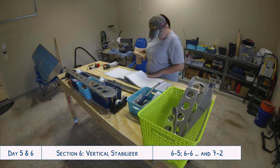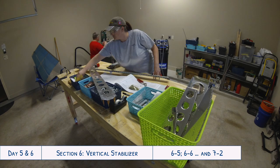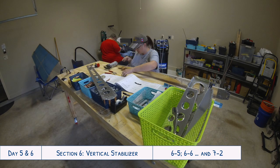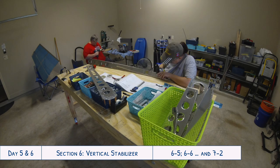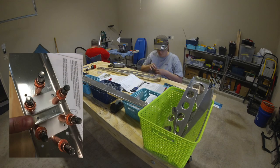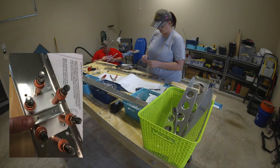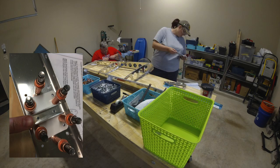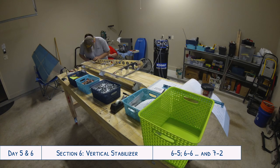We needed to continue riveting the rear spar assembly together. It is definitely good to take the time to read through all the directions and really consider what you're working on. We watched some of Jason Ellis's RV10 build videos and saw a great clip where he pointed out making sure to install the rivets in the correct order. You can see in this photo that we got all the parts properly clicoed together for the hinges on the rear spar assembly, but if I had riveted the hinges first it would have been pretty impossible to rivet those two holes in between them. So it's good to think ahead and make sure you're doing everything in the right order, which might not necessarily be spelled out in the instructions.